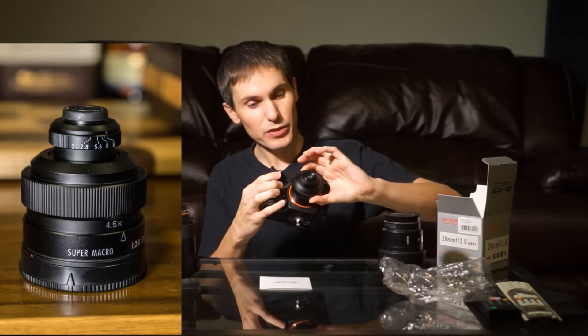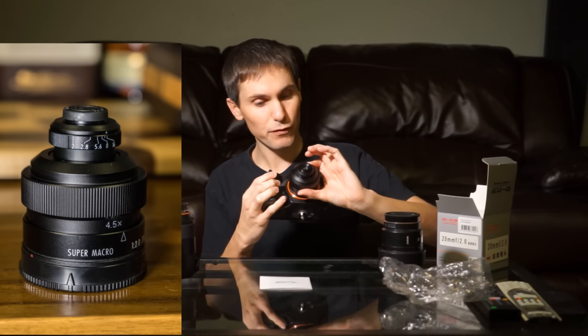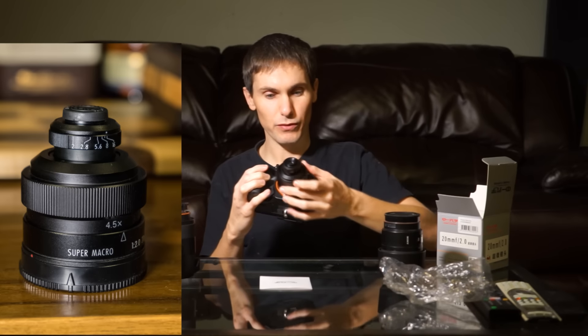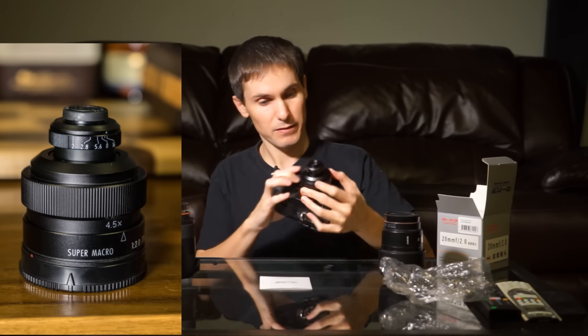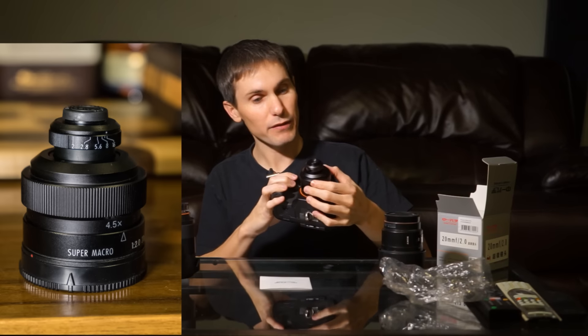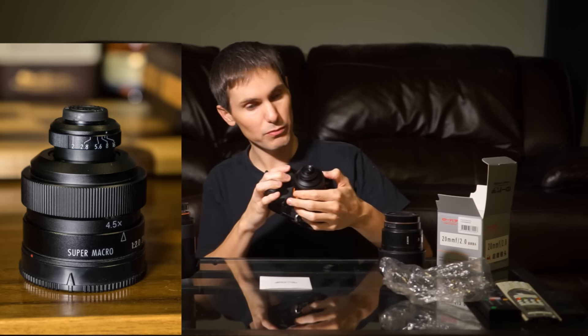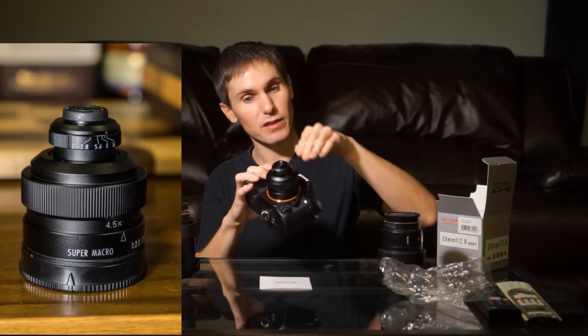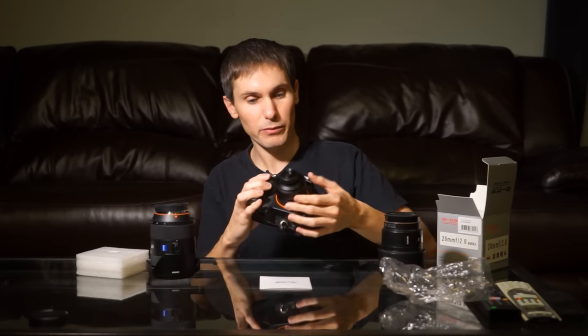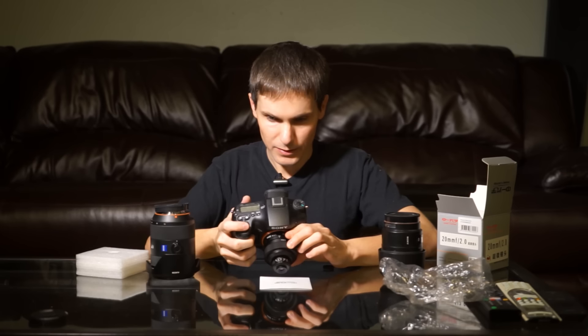The focus ring goes from 4x, and then when you spin it all the way around to 4.5x. I'm not sure if that is a focus or a zoom — it actually moves the front part of the lens in and out. The focus is actually relatively smooth, so it does adjust the focus.